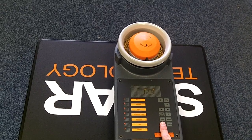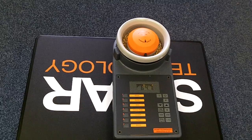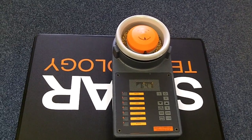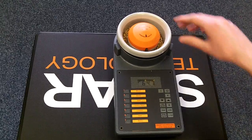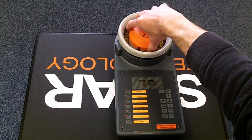Now press the kilogram per hectolitre button and the result should be between 64.0 and 65.0. So this machine is working correctly. Remove the sample from the sample cell, turn the cell to the seven o'clock position, and lift gently.